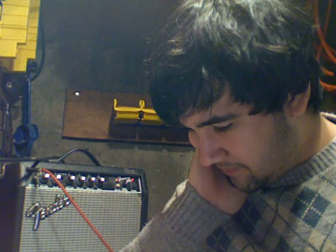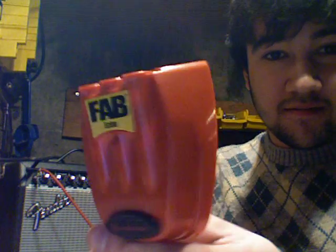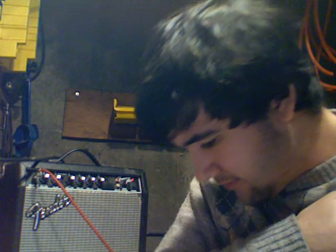I'm circuit bending a Fab Echo pedal, one of these little things, 15 bucks at Guitar Center. I'm pretty sure I got rid of a resistor or something. I'm not very technical, I just know that I like to mess with electronics, and I got this weird sound out of it — let me see if I can get it again.